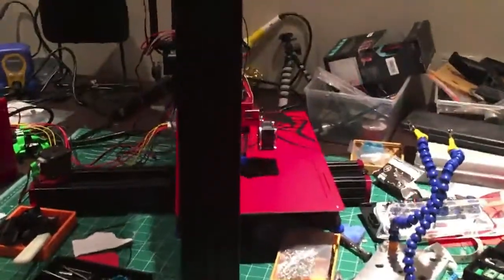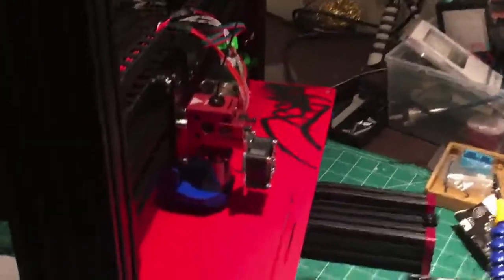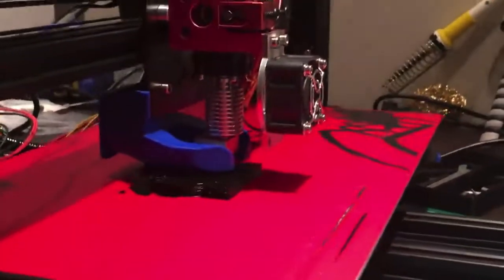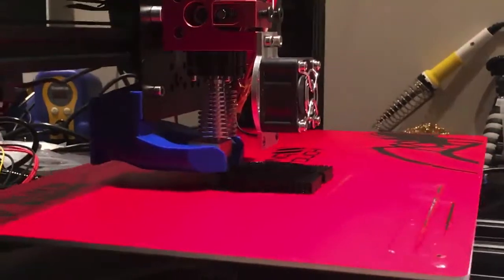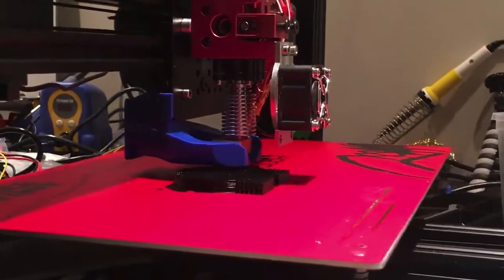Hi folks, this is a quick video to show you my 3D printers. A lot of people have been asking about my collection of 3D printers, so I thought I'd give you a little guided tour. This is the Black Widow, my latest 3D printer, and I've just been trying to fix an extrusion problem.